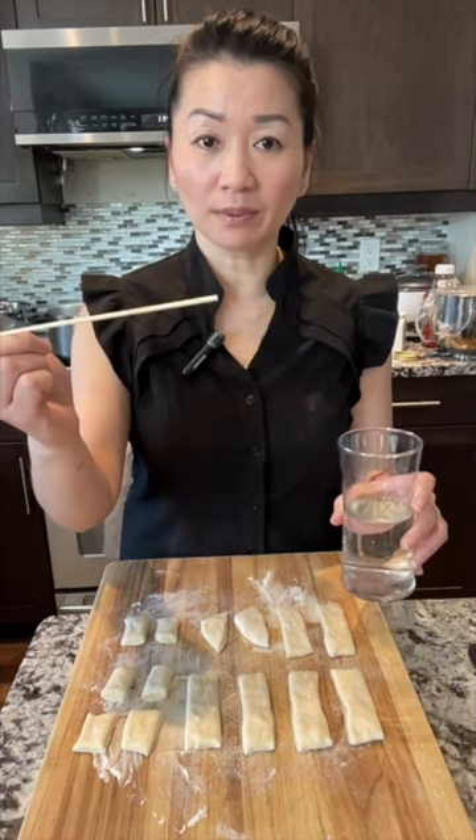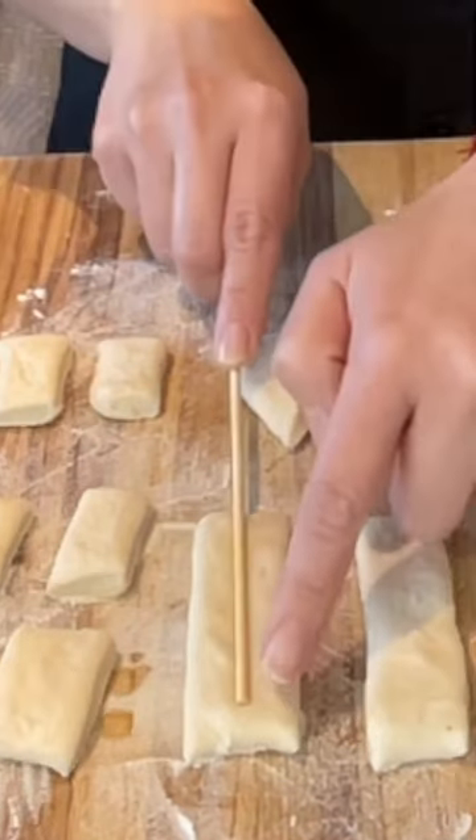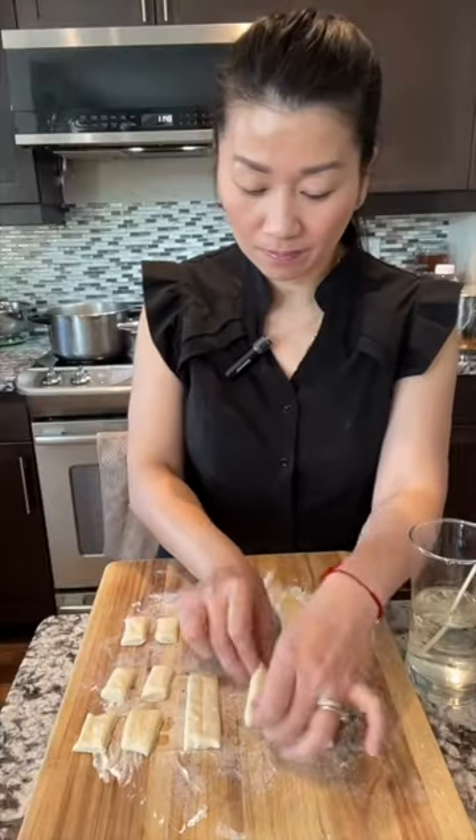Before stacking them, make sure the oil is hot. You need a shish kebab stick and water. Put the water right in the middle — don't let it touch the ends. Now stack them and press.